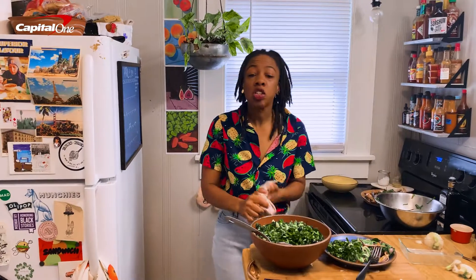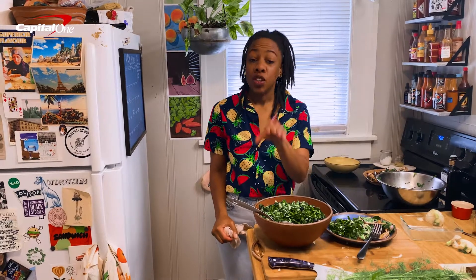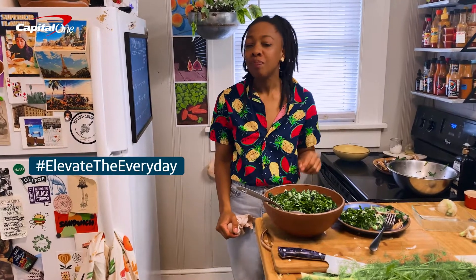Thank y'all so much. A huge thanks from Capital One and myself for letting us show you how I elevate the everyday. Remember, use these sides for your next barbecue. Be sure to feature the hashtag elevate the everyday to show us how you do it.